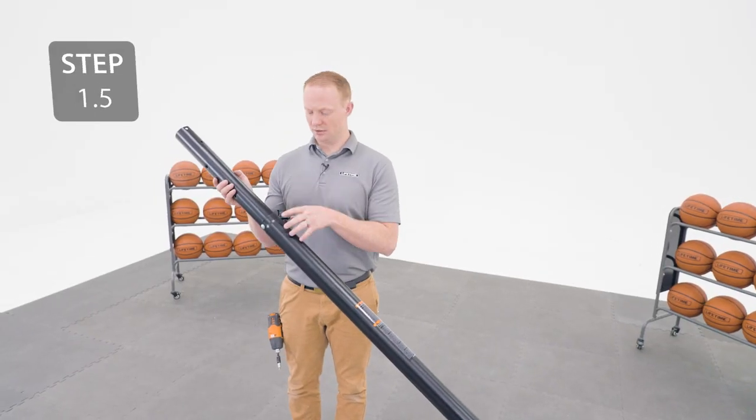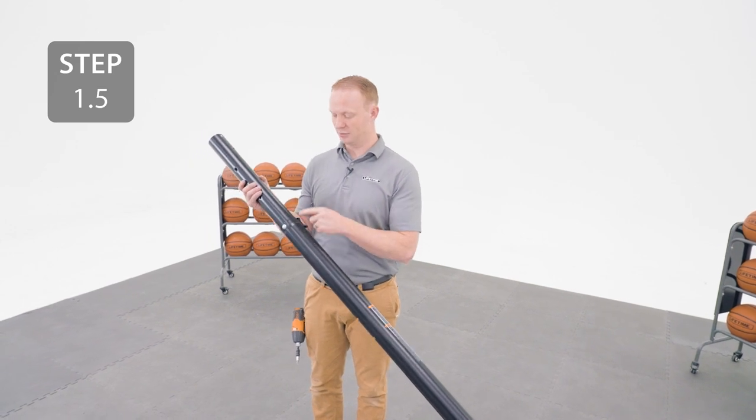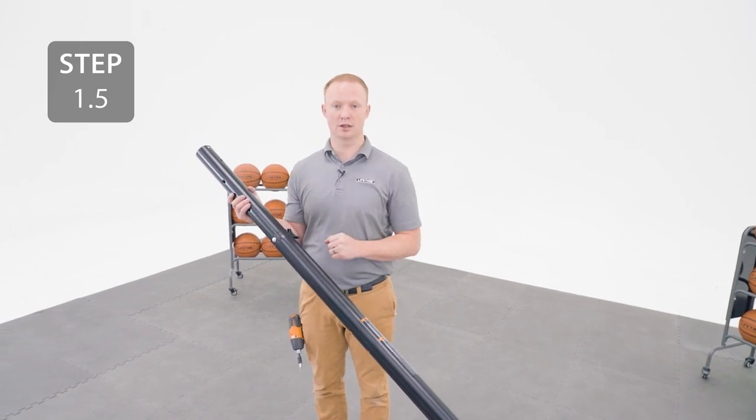Before continuing, make sure that your assembly matches what you see in step 1.5 in the manual. For example, our knob should be on the other side of the pole, so we're going to switch that.